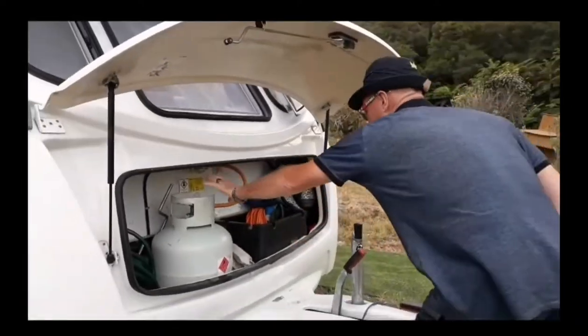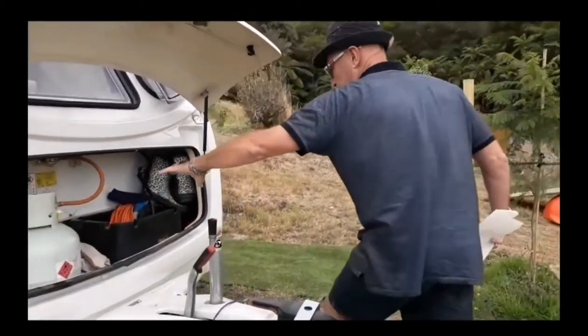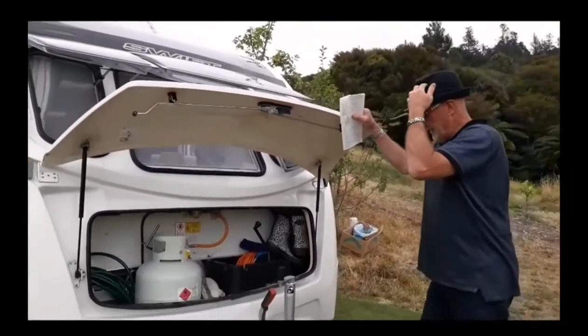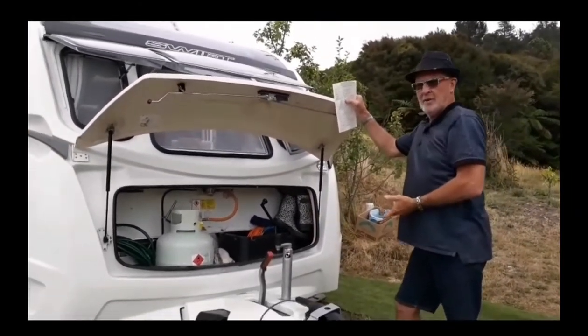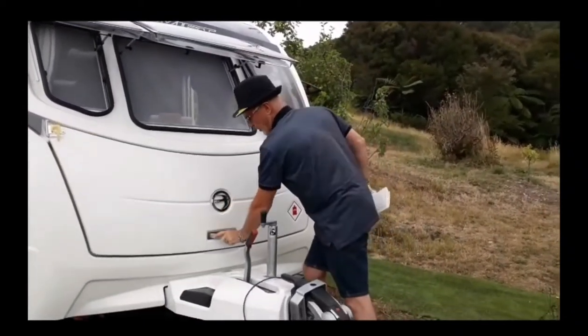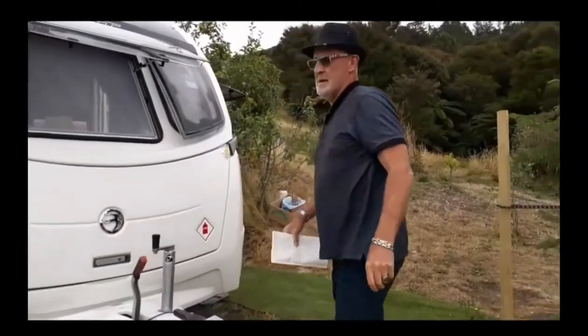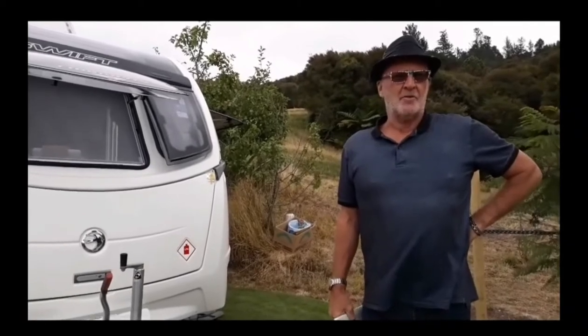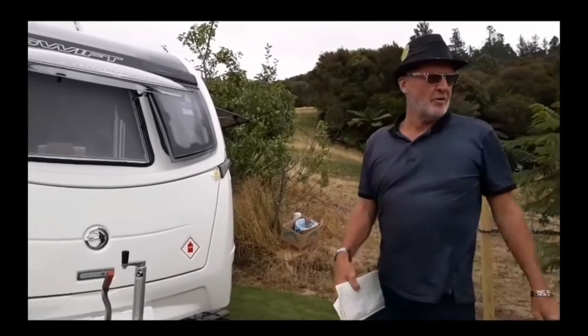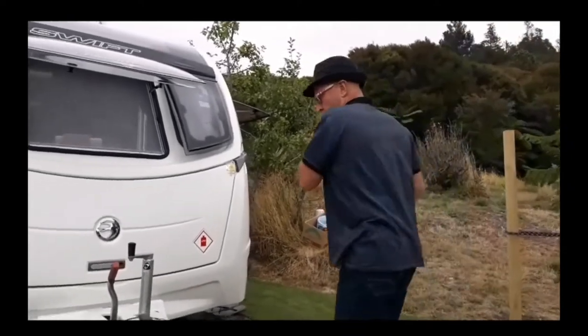We've got our gas bottle. This compartment here is where we originally put our batteries for the solar, but they weighed 30 kilograms each — that's too much weight on the tow bar — so we had to move them back and they're now under the sink, which is a lot better. According to the chap who fitted our solar system, the wiring from England was like a 2mm wire and we needed about a 10mm. He said it was just crap — it just wouldn't take the current. So we've put 360 watts of solar on the roof.